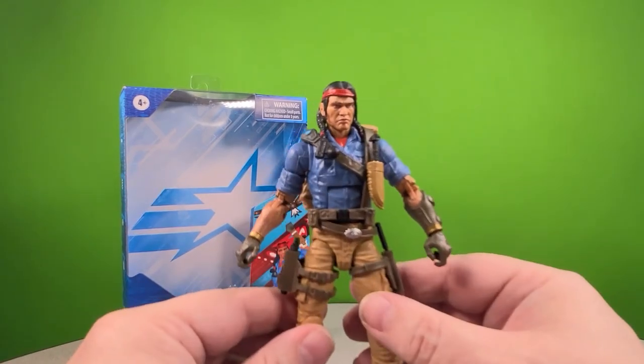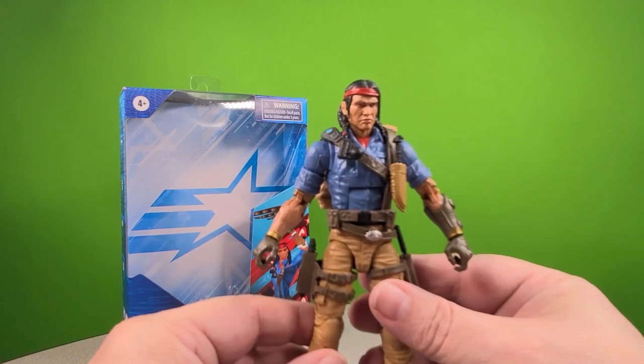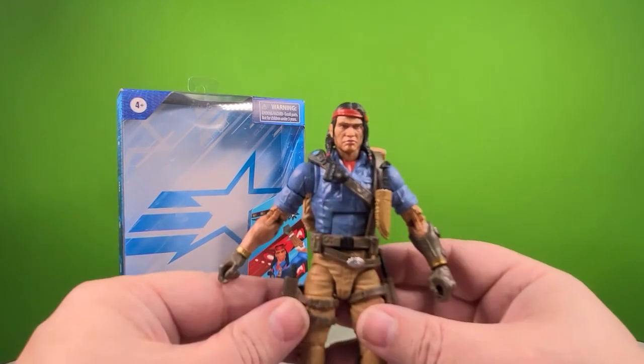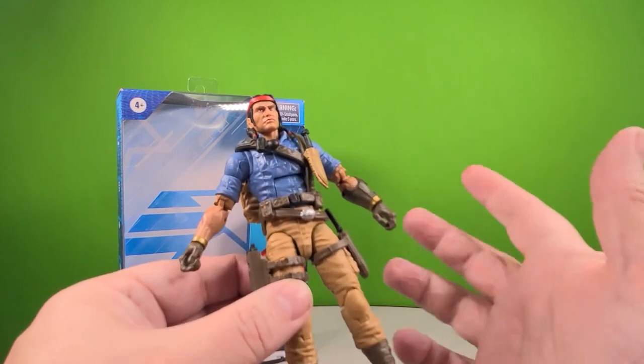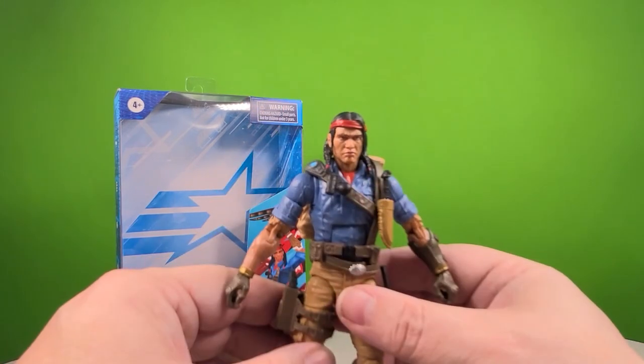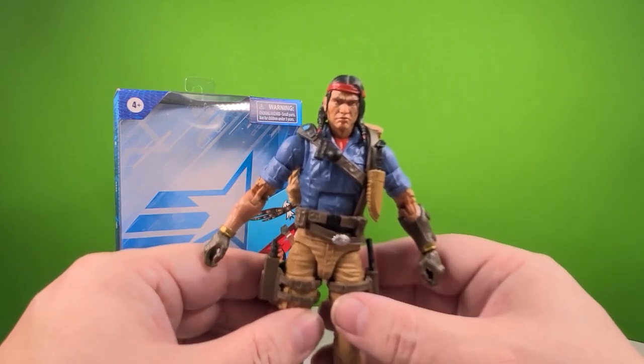Overall for Spirit, if I had to give him a grade out of 10, I'm going to give him a 7.5 right now. I wish it could have been more, and maybe once I fix the hip I'll change that. Thanks again for joining me — have a wonderful day, and thanks for spending time with me talking about toys.